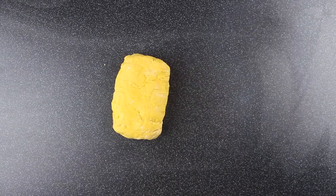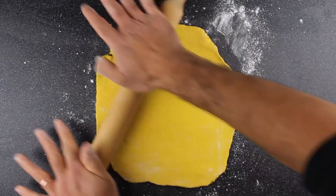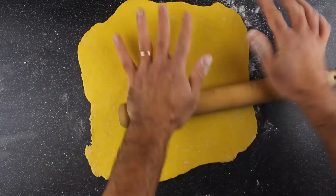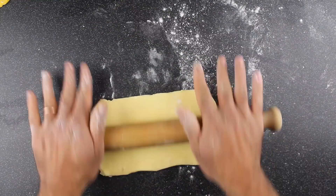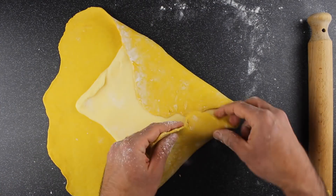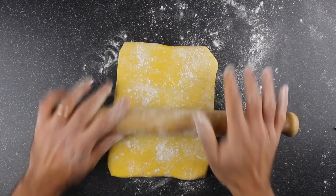Now we get our puff pastry dough out and roll it into a square shape. Get your butter and roll it into the same shape as the dough but in a smaller size. Place it inside the puff pastry dough, and then using the rolling pin we're going to roll it.